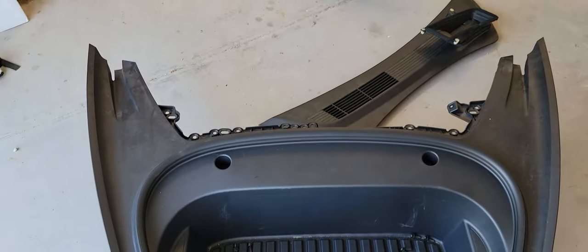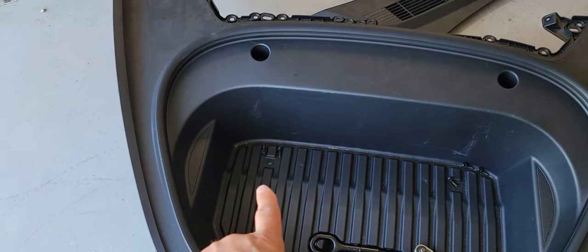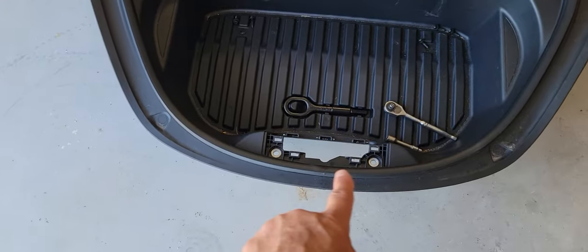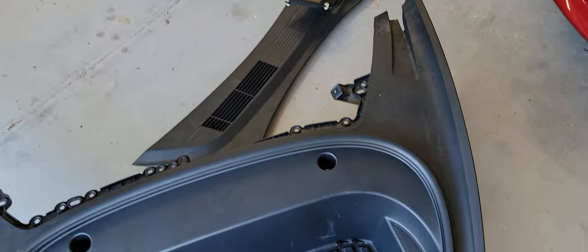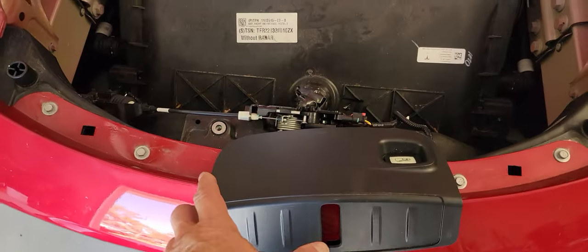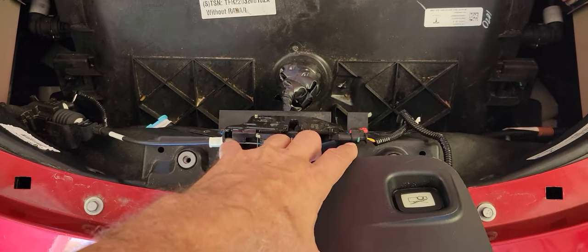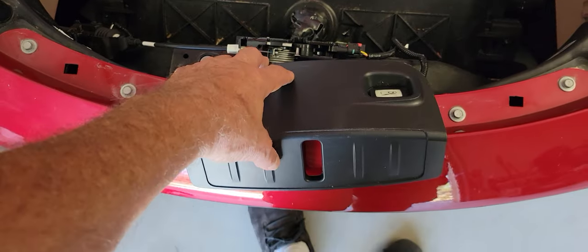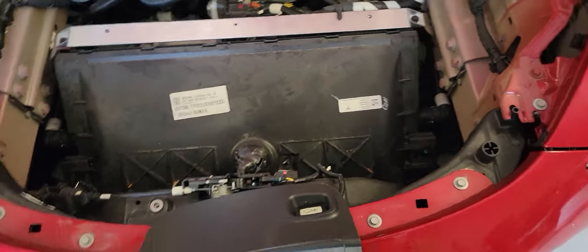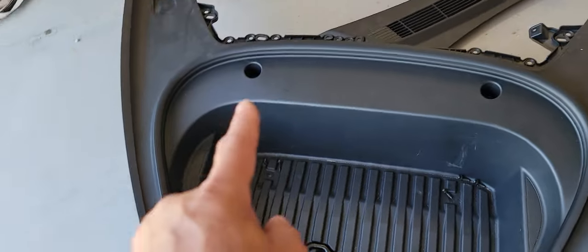Now this piece here is a little different — there are actually seven bolts. One there, one there, one down the bottom, one down the bottom, one there, one there, and finally one here. To access two of them, you pull this cover up — get your fingers underneath it, it just pops out from the bottom, and then the top pulls up. I left it connected because the connector is kind of tricky, and I fished this thing through the hole when pulling the whole piece out.